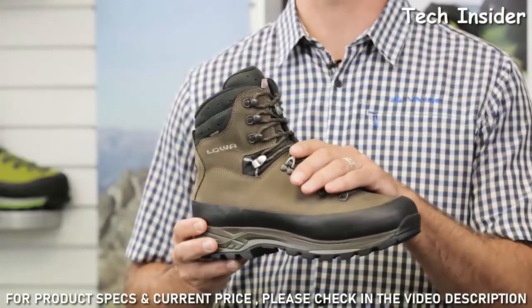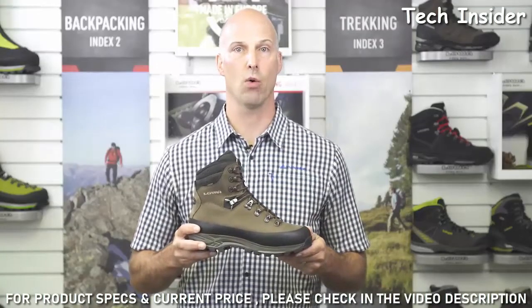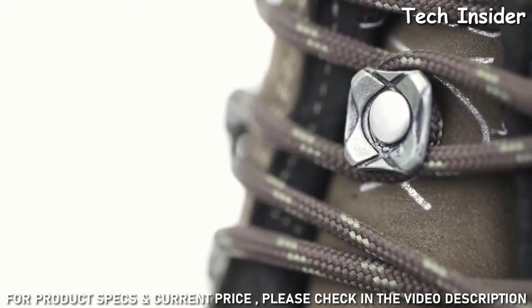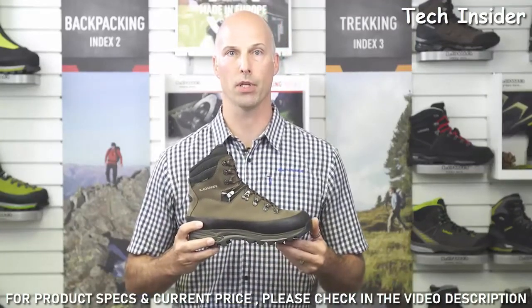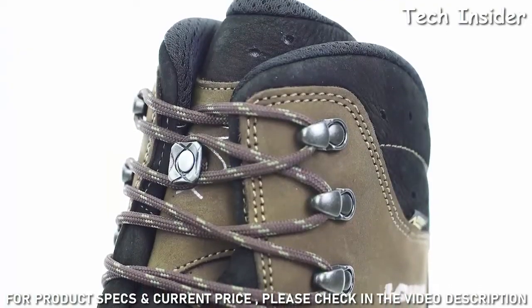The boot also features the Loa flex fit for easier ankle movement, the Loa patented X-lacing technology, and a C4 tongue to keep it in the perfect position. This is great to avoid pressure points and blisters, especially when you're covering long distances.